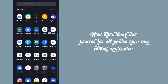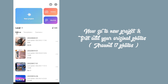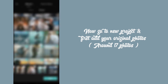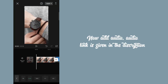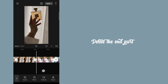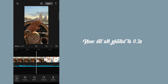After doing this process for all photos, open any editing application. I'm using CapCut. Now go to new project and first add your original photos. Now select format 9:16. Now add audio — the audio link is given in the description. Delete the end part. Now set all photos to 0.3 second.